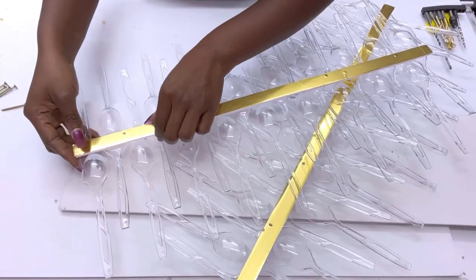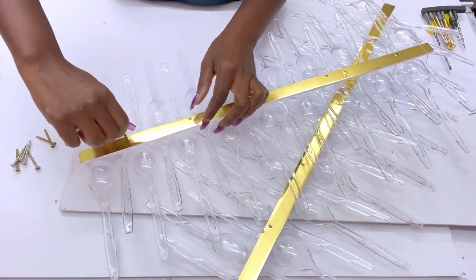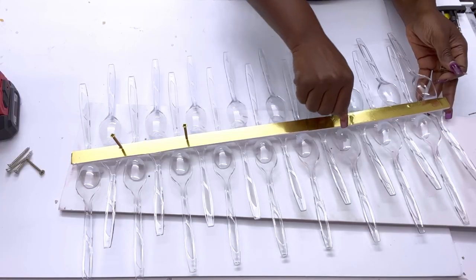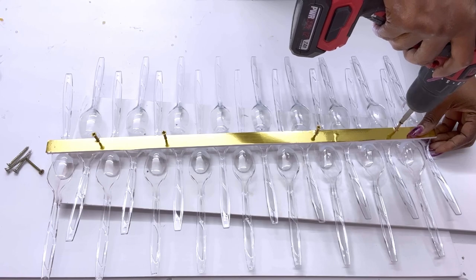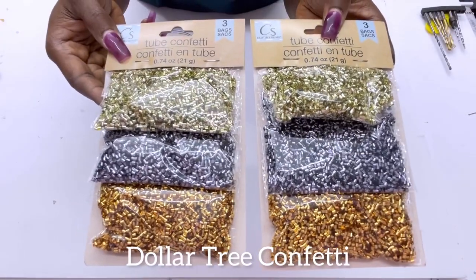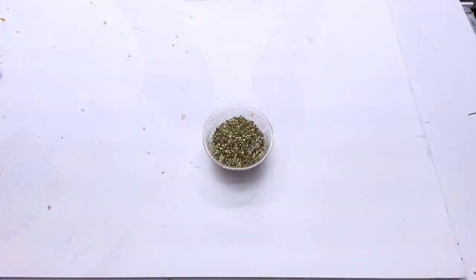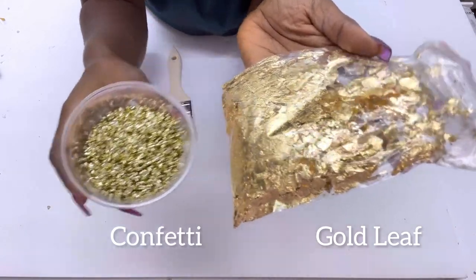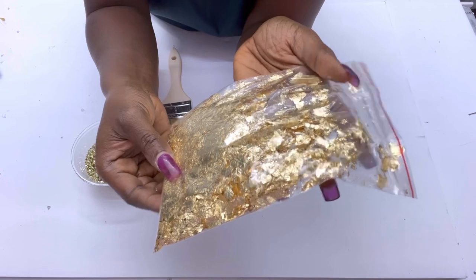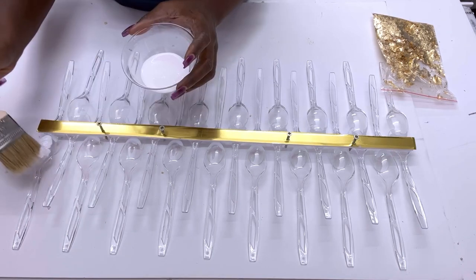I use screws that are two inches long. I'm going to leave the screws the way they are for now until I'm done with the item that I'll be using in the middle. For this next part you can use Dollar Tree confetti to decorate the spoons — this is just an option. You can also use gold leaf. I got this from Michael's craft store, and I prefer to use the gold leaf because I want to give the spoons a particular effect, so I'll be using Mod Podge to apply the gold leaf to the spoons.